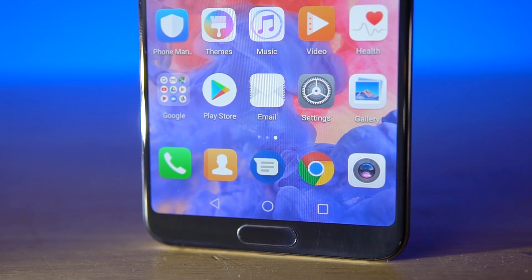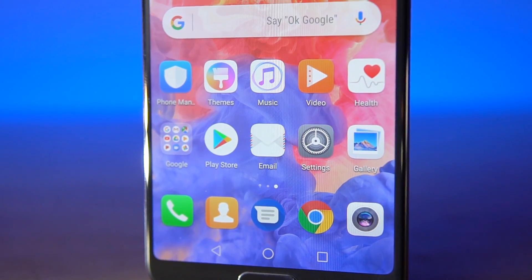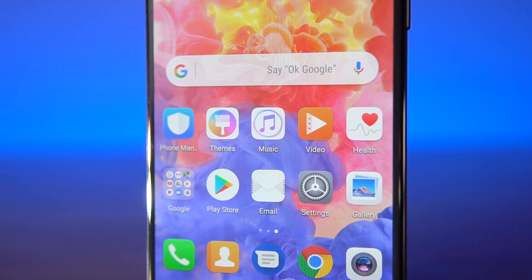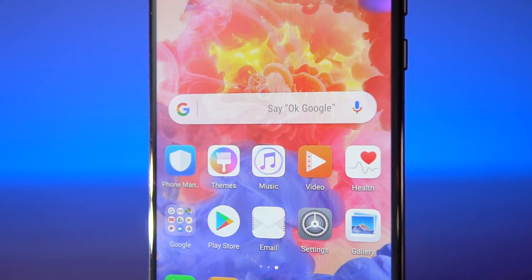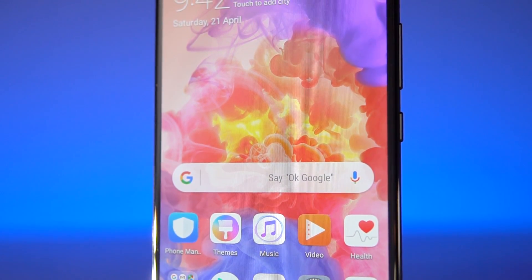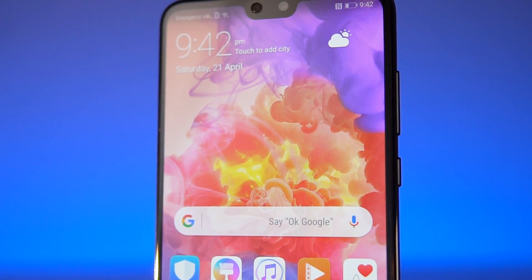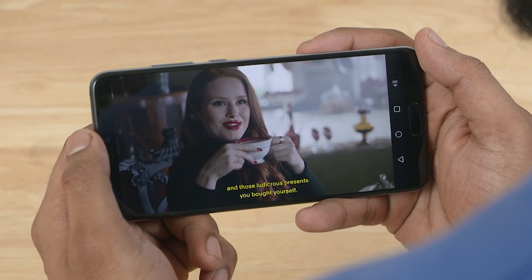Now to the front, we've got a gorgeous AMOLED panel. This is a 6.1-inch display with a super weird 18.7:9 aspect ratio. The resolution is Full HD Plus, so you're looking at about 400 pixels per inch. The display gets quite bright, offers excellent viewing angles, and reproduces colors that look quite natural. Sharpness might be an issue if you do a lot of VR, but that's more of a niche case scenario. For everything else, this display is excellent, especially for media consumption.